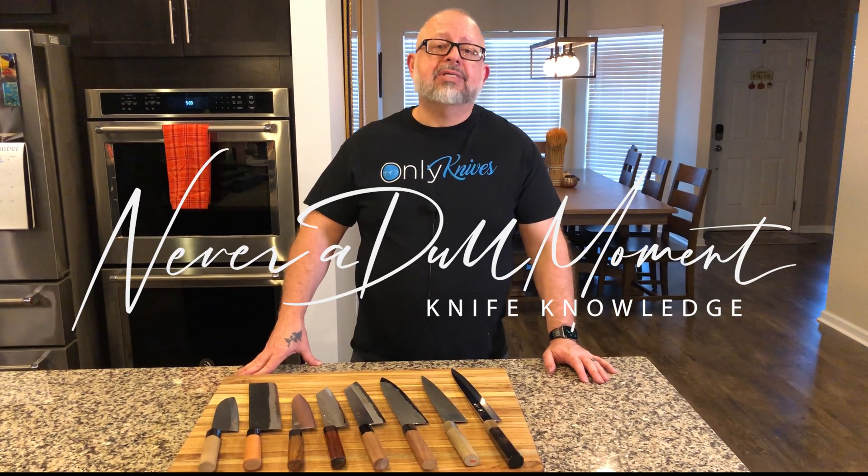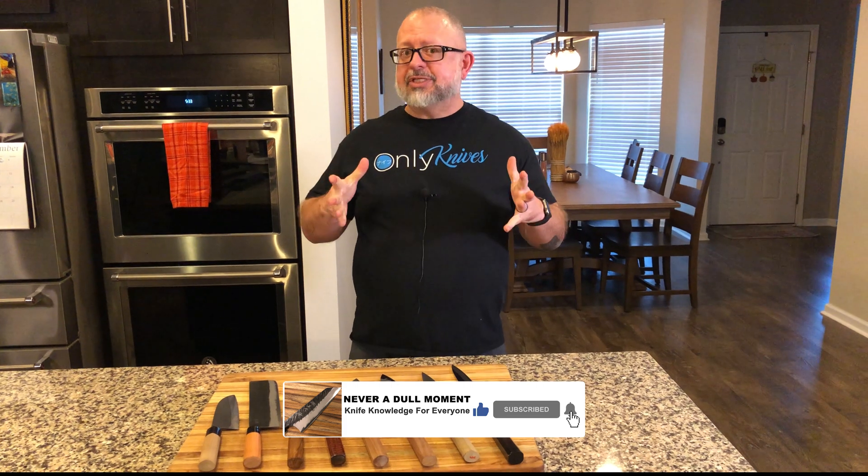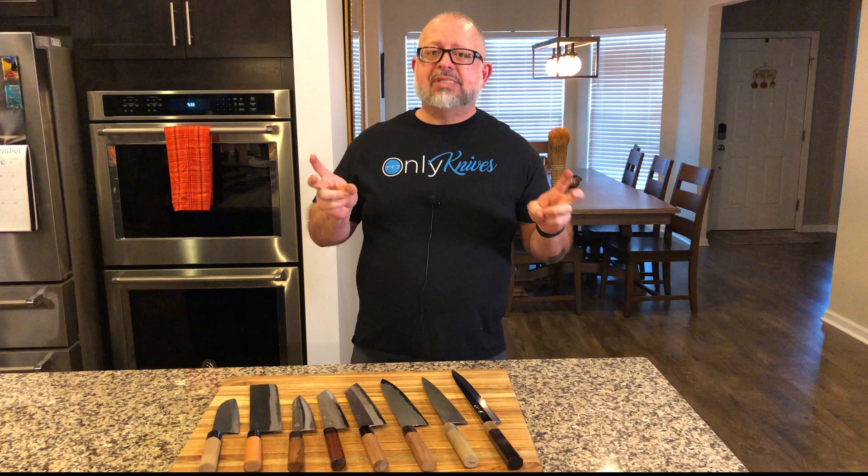Welcome to Network Doll Moment. I'm Greg Blythe and today we have an interesting topic. Today's topic is going to be on the oxidation of carbon steel knives and what we have lovingly come to know as the patina.